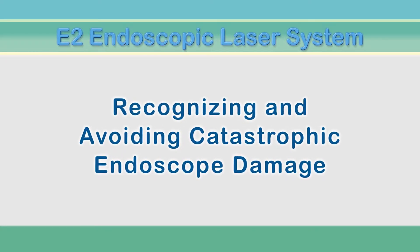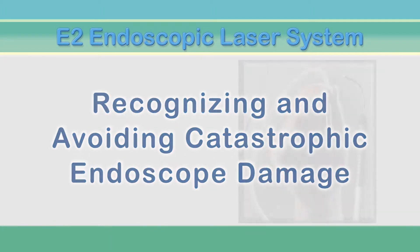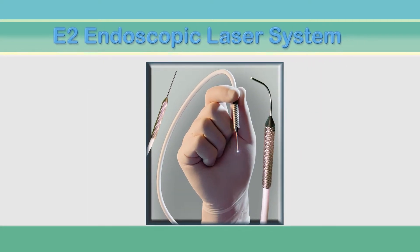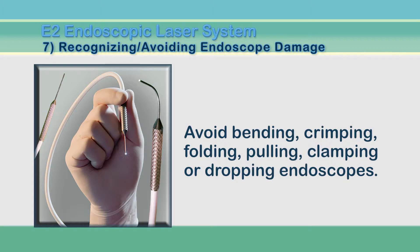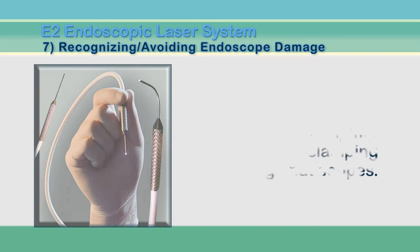Endoscope care, troubleshooting, cleaning, and repair are extremely important for consistent overall performance. It is important to learn how to avoid catastrophic damage to the endoscope. We are going to illustrate the most common mistakes, some of which could destroy your endoscope beyond repair.